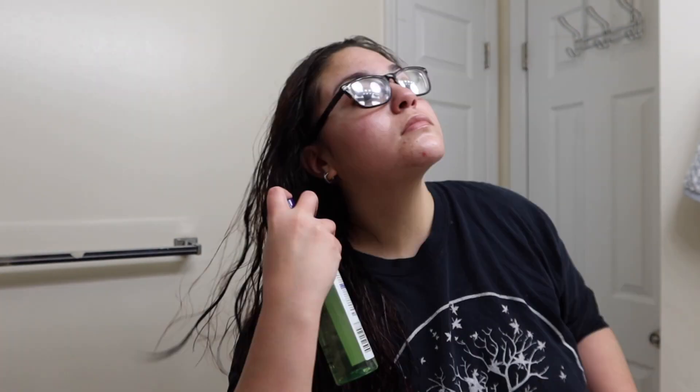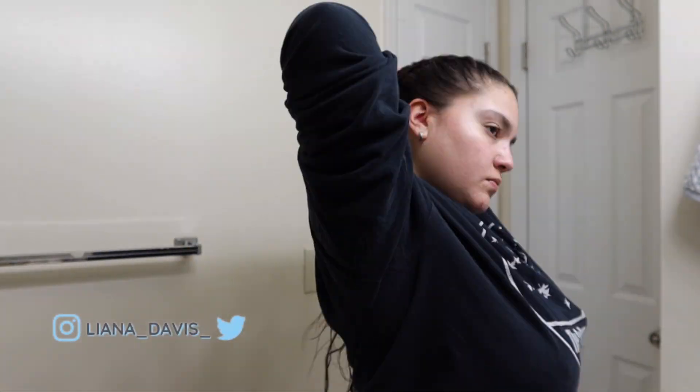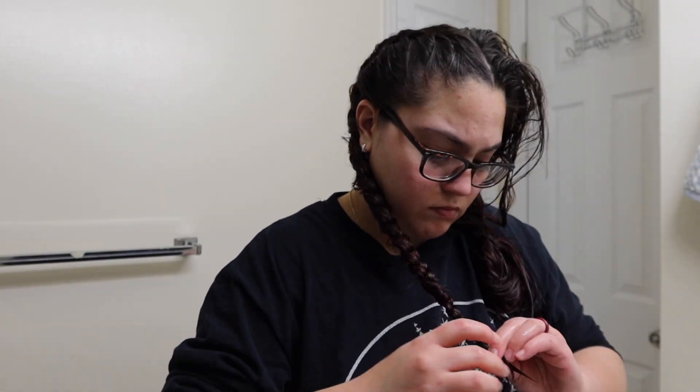Hey and welcome to today's video. If you are new here, my name is Liana, and if you are returning, welcome back. Today I'm showing you my five go-to hairstyles — easy, simple hairstyles that I love to do that just take me no time at all.